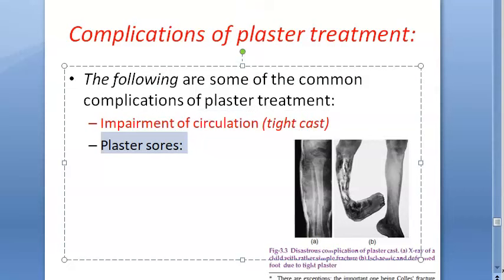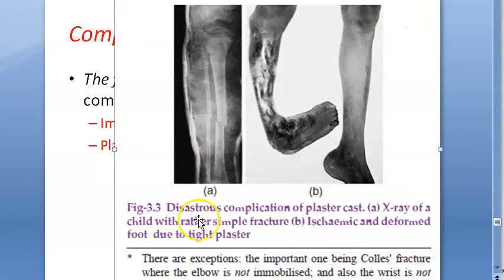Regarding impairment of circulation from a tight cast: a plaster cast is a closed compartment. Hematoma and tissue edema following a fracture can result in increased pressure inside the cast. An example shown is an X-ray of a child with what was a simple fracture that resulted in an ischemic and deformed foot due to tight plaster.